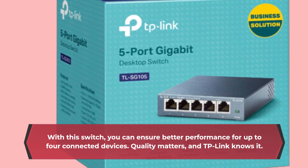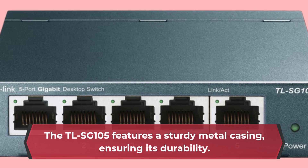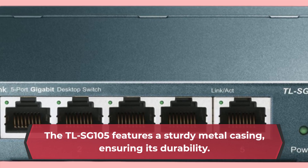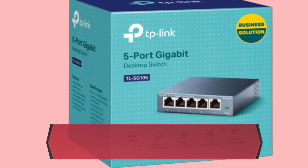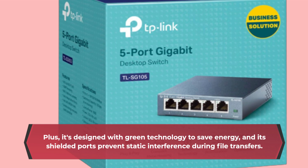Quality matters, and TP-Link knows it. The TLSG 105 features a sturdy metal casing, ensuring its durability. Plus, it's designed with green technology to save energy, and its shielded ports prevent static interference during file transfers.